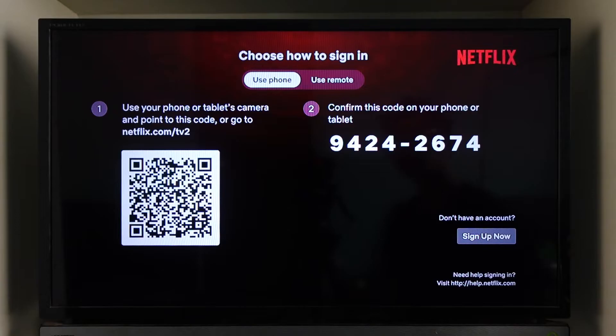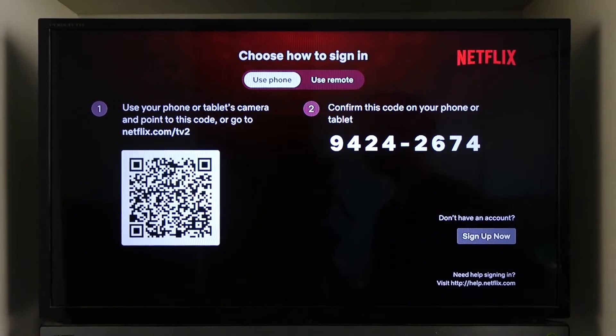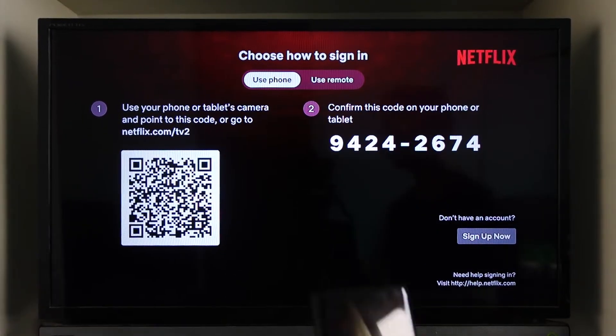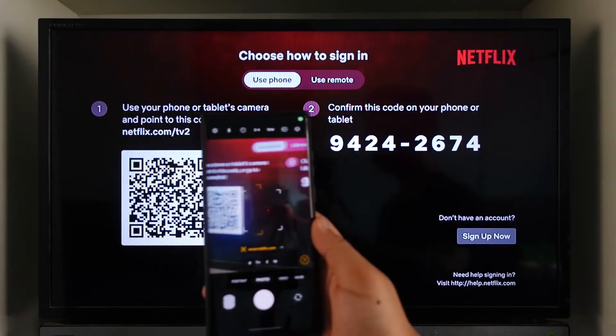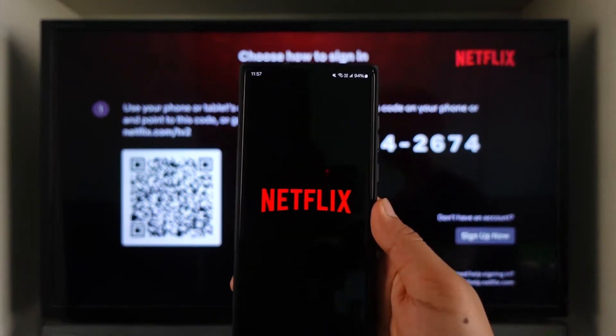From the phone, you can directly go to netflix.com/tv2, or you can simply scan this QR code right here. The easier option would be to scan this particular QR code and then simply open it up — it will open in the Netflix app.